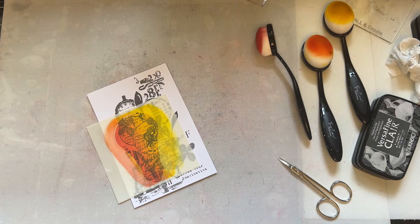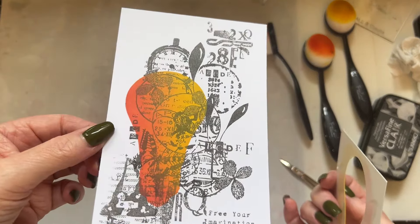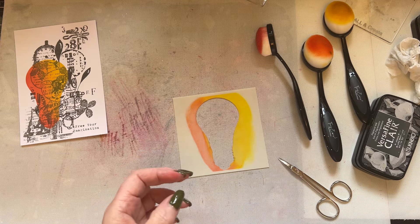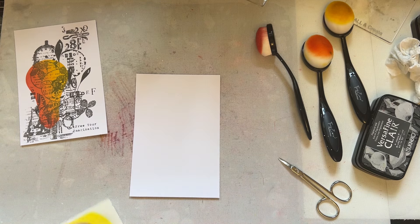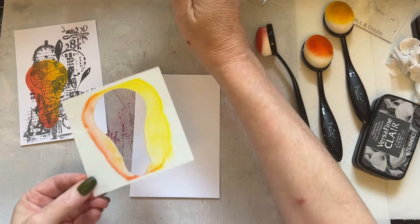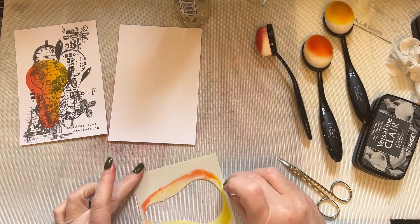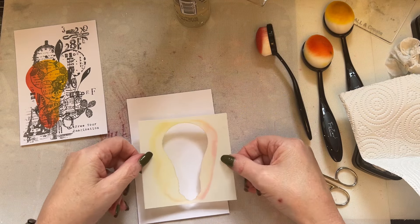I've actually remembered the right order when pulling the tape away — unheard of for me! Let's lift this up — look at that, I love it absolutely! You've still got that light bulb there. Let's grab another piece of card and give the stencil a little bit of a spritz. I've spritzed it with water — let me just grab some kitchen roll.